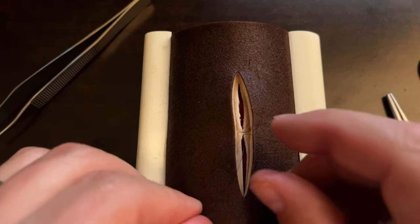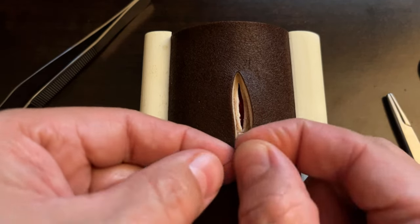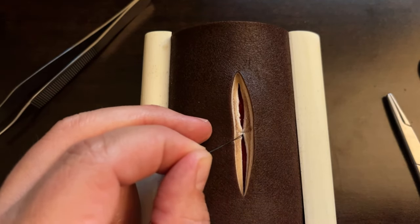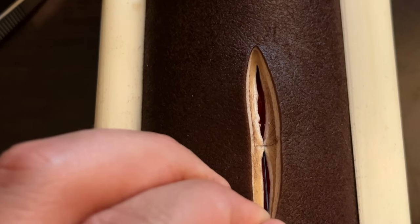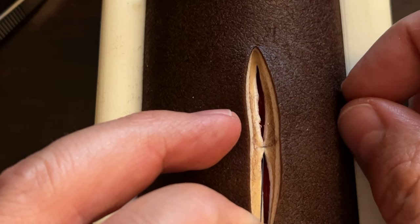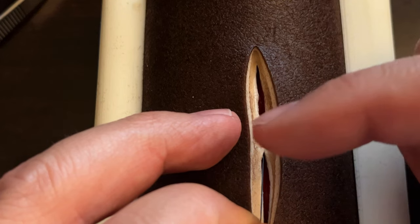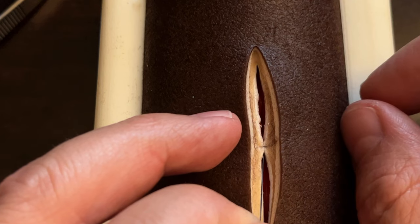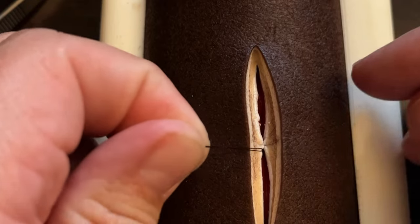Because we did this technique — initially deep to superficial, then superficial to deep, and then tied our knot — notice that if we zoom in a little bit here, you can see that our knot is actually on the bottom side of the fascia. What we can see going across the top is just one layer of suture, but because our knot is on the bottom, it pulls those two sides of the fascia together nice and tight, and the knot is buried.